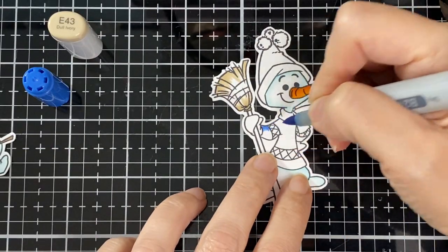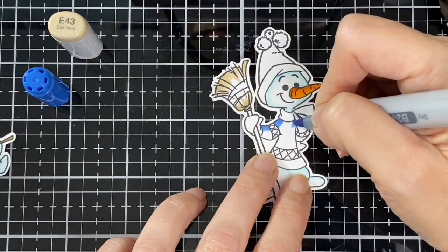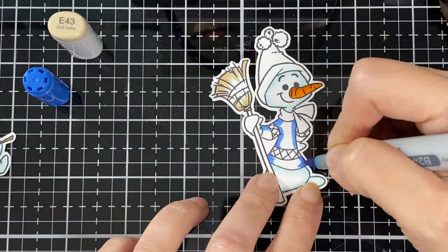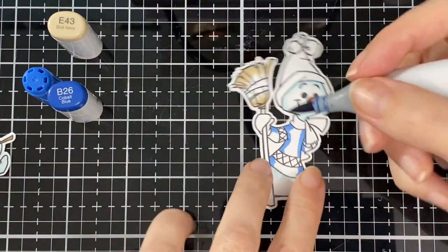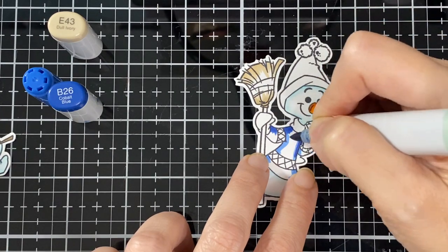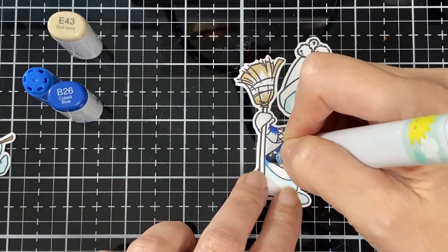Every color I used for the first snowman I'm going to use on this one, but I'll bring in some purple too — one extra color. That was B24 and this is B26, a slightly darker shade.